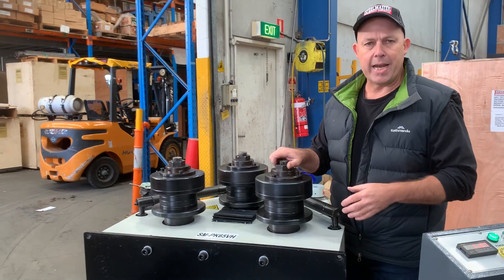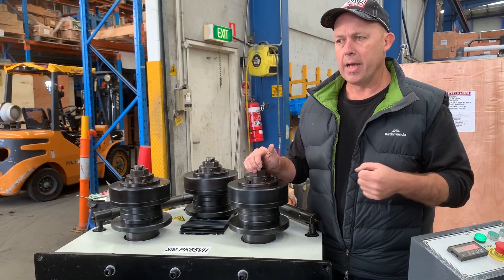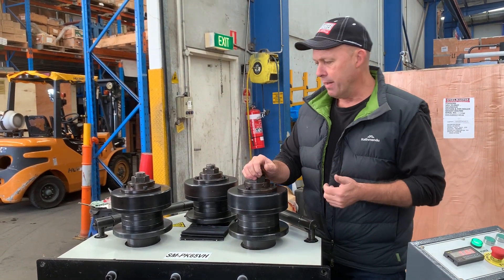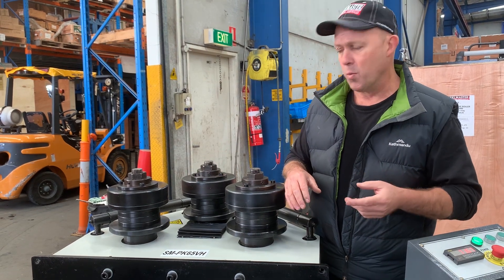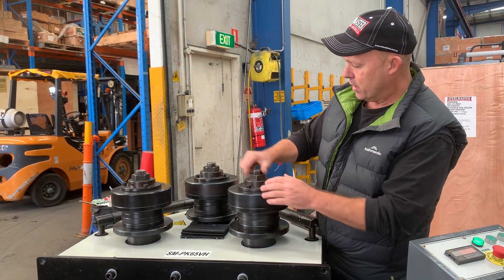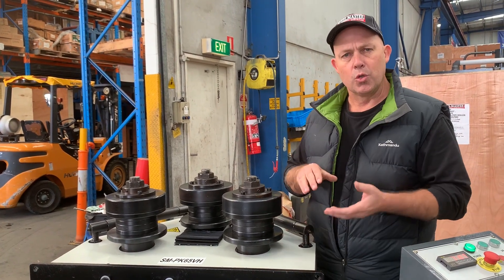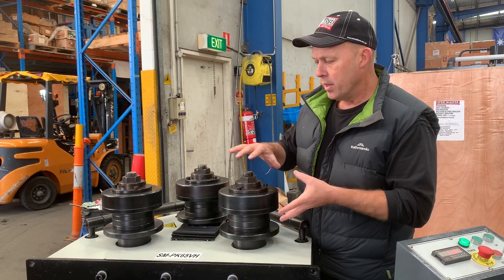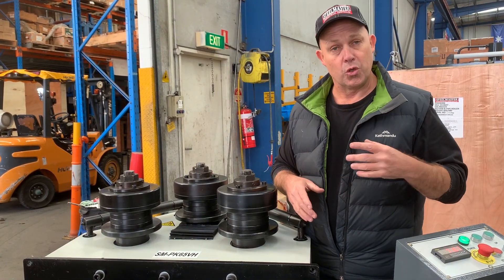This is a standard tooling setup that we put on our PK65s. We've also got a large range of tube high-performance X-stop that you can buy as an after-sales purchase. This is called a split set of formers. You basically loosen this off and set your split formers to suit — whether you're doing box section, leg in angle, leg at angle, the whole lot. You've got to mix the configuration of your split formers and your tooling up to suit what you're rolling.